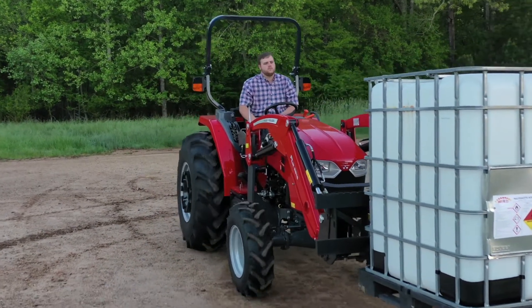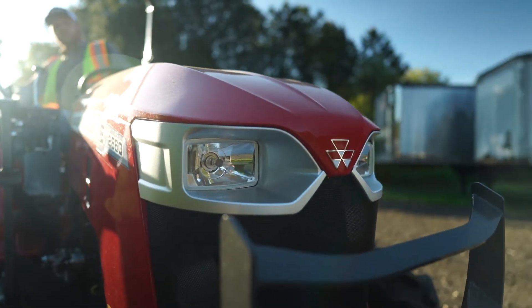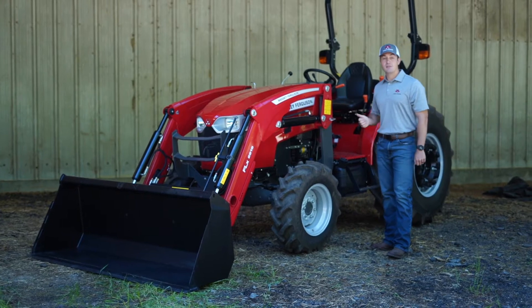The 2800 E-Series comes in two sizes: a 50 and a 60 horsepower model. You get your choice of either an 8x8 Syncro Shuttle Transmission or 3 Range Hydrostat. You can equip them with a loader or a backhoe, further adding to their versatility.